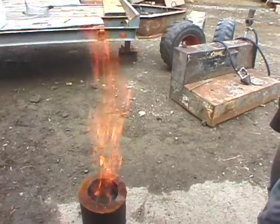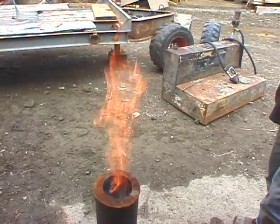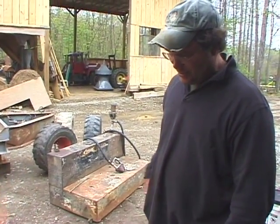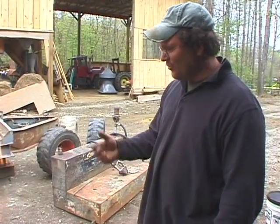Starting to roar a little bit. This is what I bring out to show people how the grass pellets burn.